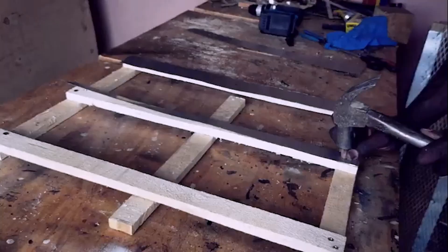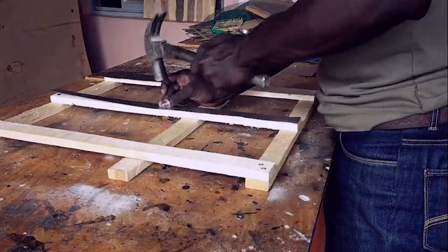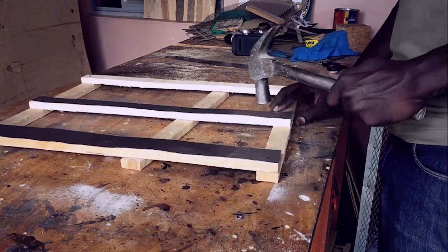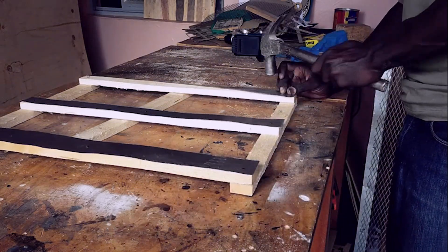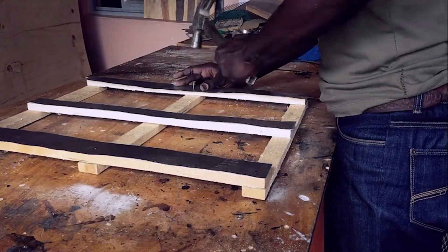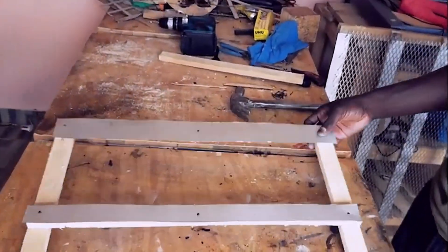For extra stability, you can use a strong adhesive like epoxy or heat-resistant glue before nailing or screwing the strips in place. This is optional but helps keep the strips firmly secured, especially for heavy workshop use. Make sure all strips are firmly attached and aligned — it's important for the strips to be level so the wire mesh has a flat surface to support your laser engraving materials. Take your time here, as attention to detail will pay off hugely when you start using the honeycomb.